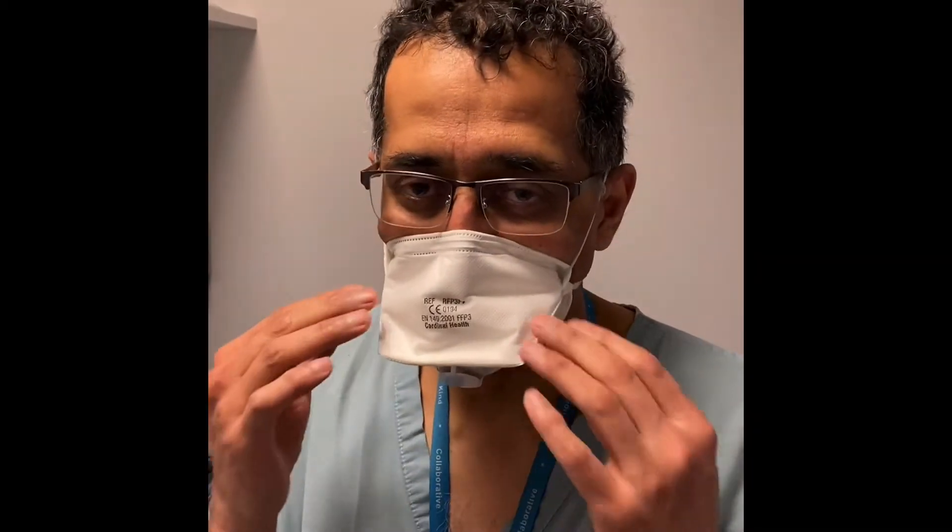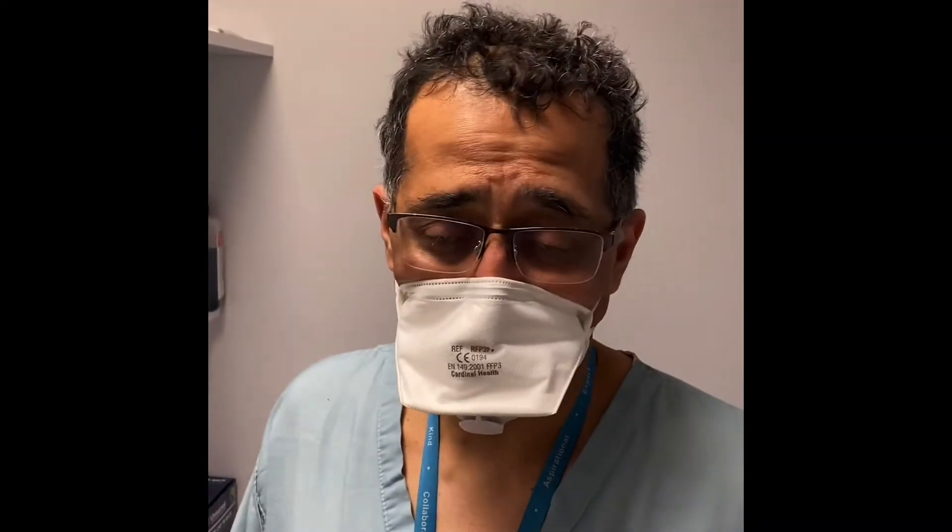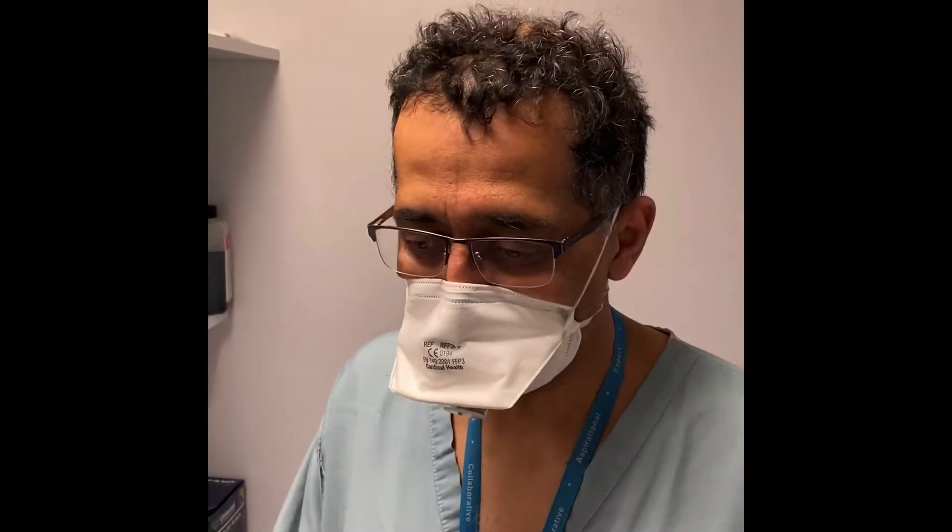This is an FFP3 mask with a filter, but it doesn't fit me properly — I failed the fit test. What I'm going to do is put the Tegaderm on and show you how to do that so that it then passes the fit test, because I've passed the fit test with this method.